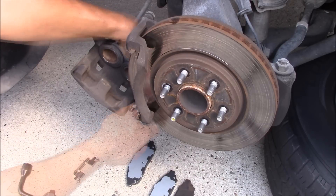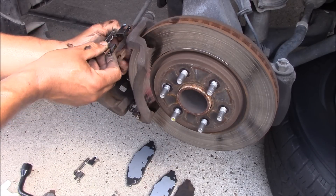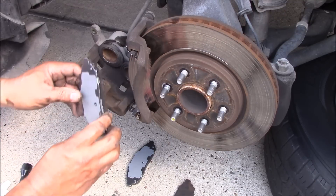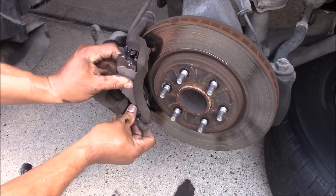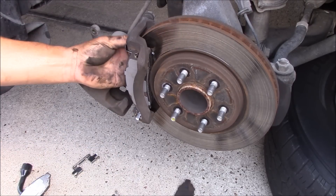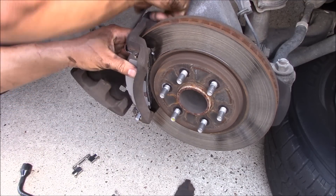There we go. Take out those clips — just make sure you look at them and put them back exactly how you took them out. The good thing about the brake pads is they won't go in the wrong way — there's only one way to put them in. Push that in, push that in, push that in.